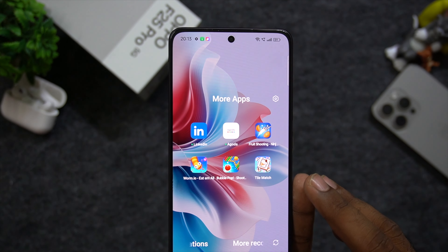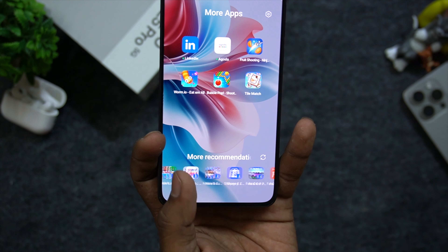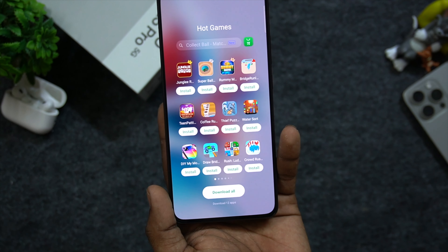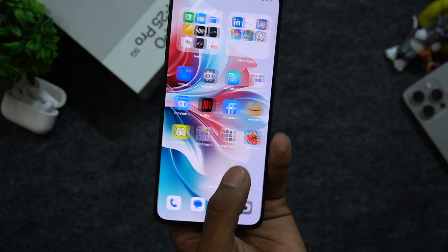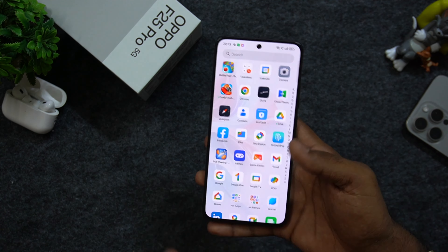Out of the box, there is a lot of bloatware on the phone. If you want a clean experience, you can pick them up. There are pop-ups and ads. Out of the box for initial impressions, there are hot apps, hot games, and pitch apps, and there are many pop-ups.